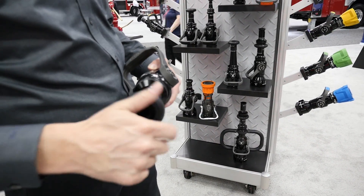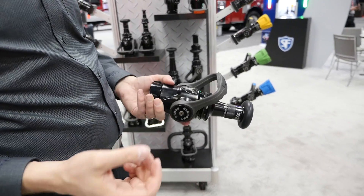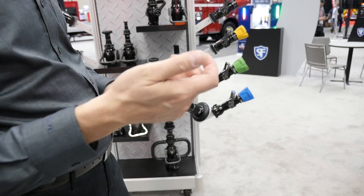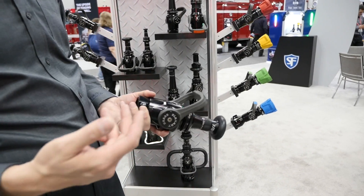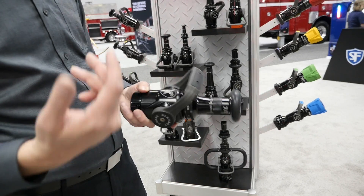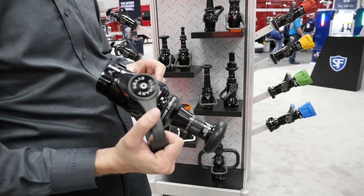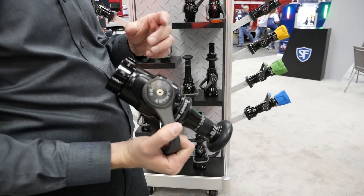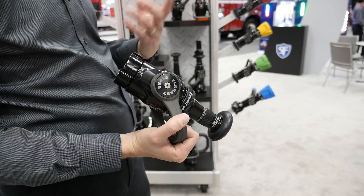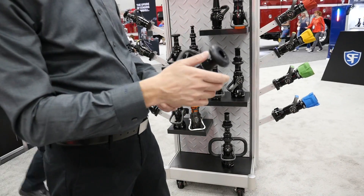Over the last four months or so, we've had about 30 of these Chief nozzles in beta test across the country — really some busy engine companies, from Seattle to Oakland to Denver, Houston, Kentland, Baltimore. They've been all over the place and caught a lot of work, and that's a really important part of validating what we're putting out there, to know it's going to last because it's got our name on it.